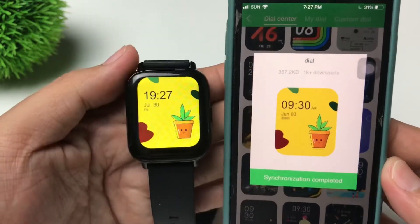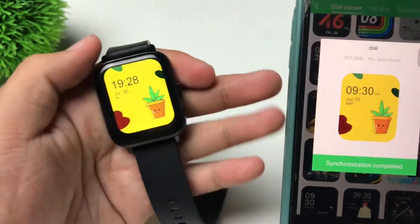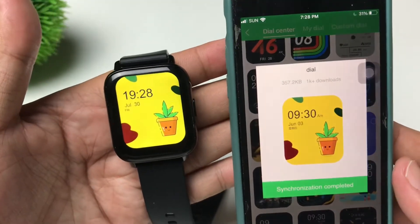Alright guys, as you can see it is already done and we have a very cute watch face here in yellow.